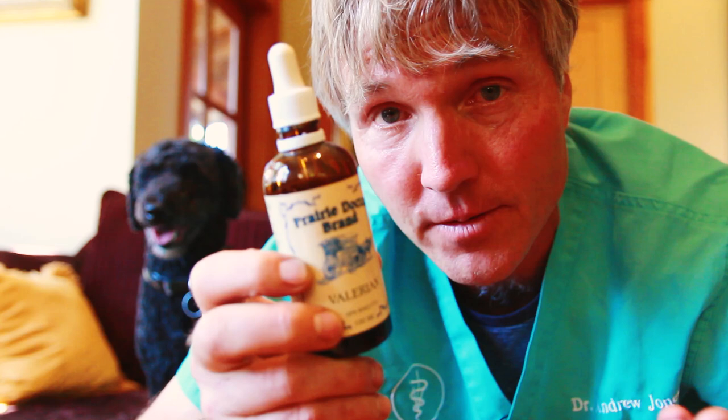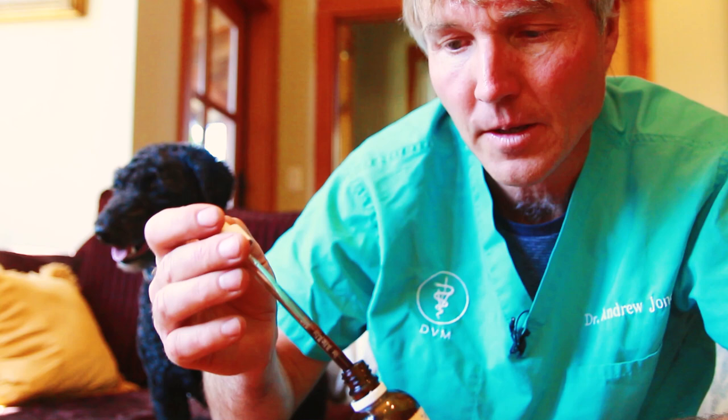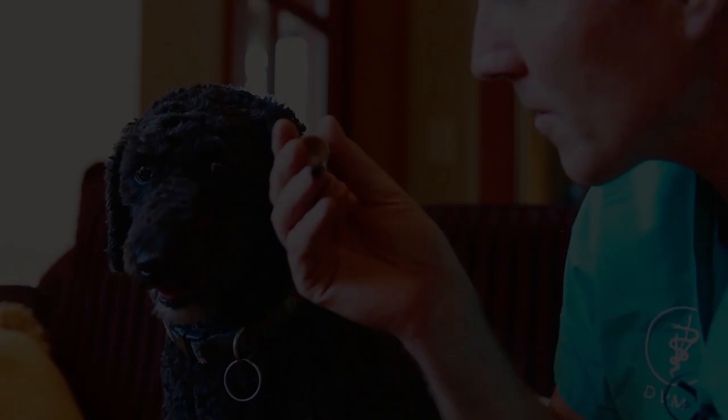The second one is this herbal tincture called Valerian. Of all the different herbal remedies for anxiety, it's the one that's going to work the fastest. I think it's going to have the most effect with Tula and any other dog that has similar noise anxiety going on. When we're looking at a Valerian dose, we're looking at about half a mil to one mil of the tincture for 20 pounds of body weight. You want to make sure you shake it really well, which I'm doing here. With little Tula, based on her weight of about 20 pounds, I'm going to give her about half a mil of the dropper.